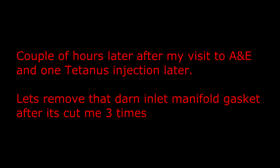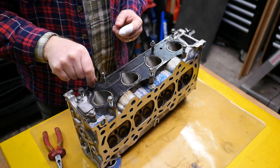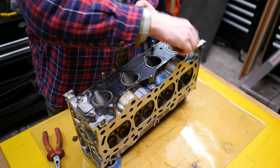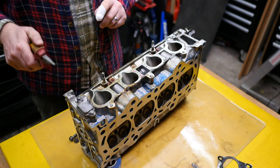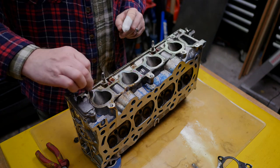A couple of hours later, after my visit to A&E and one tetanus injection later — which hurts — let's remove that darn inlet manifold gasket after it's cut me three times. I'll see you guys next time, thank you for watching, and please see part seven in this series.